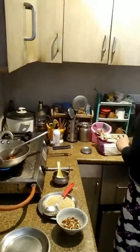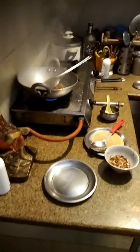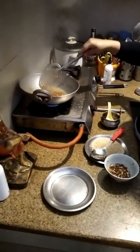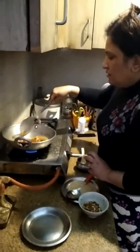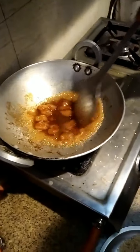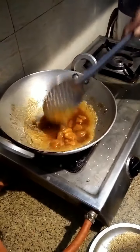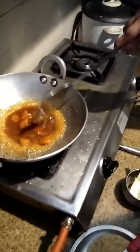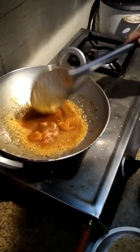We put some water and let it melt. Just wait for it to melt properly, keep stirring it. Gradually it will turn into a fine jaggery syrup.